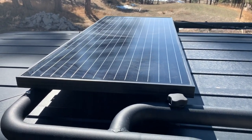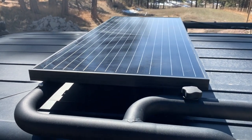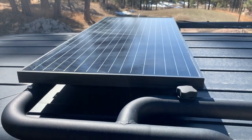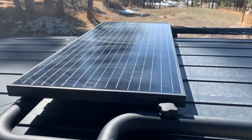I just bolted it to the tubular rack on top. It's nice black anodized aluminum on the edges, so it looks great on top of the Jeep. From there I run into the charge controller, so let's go inside and take a look at that.